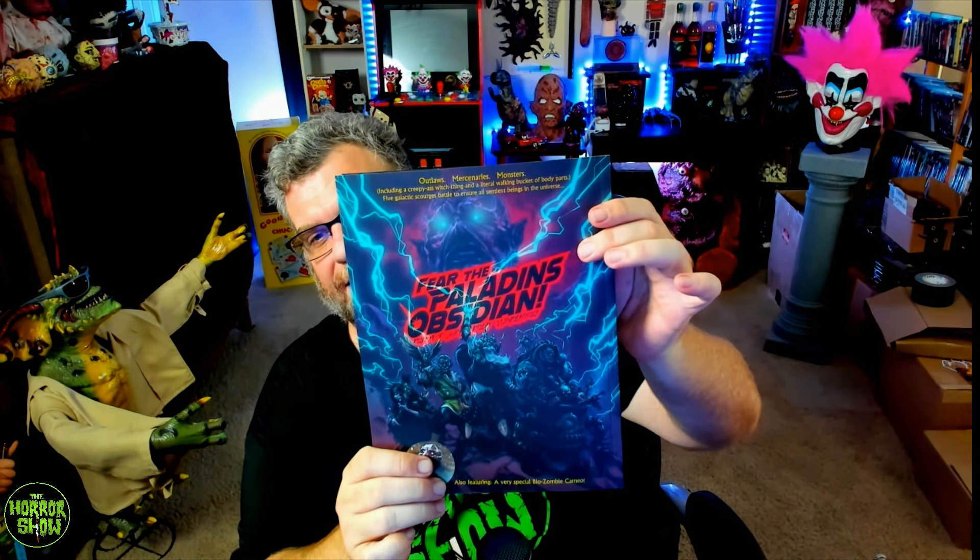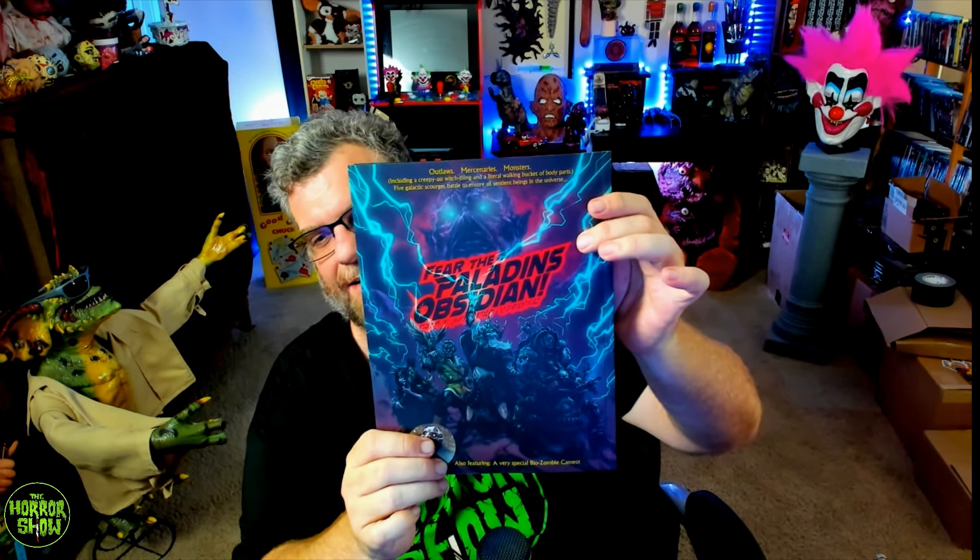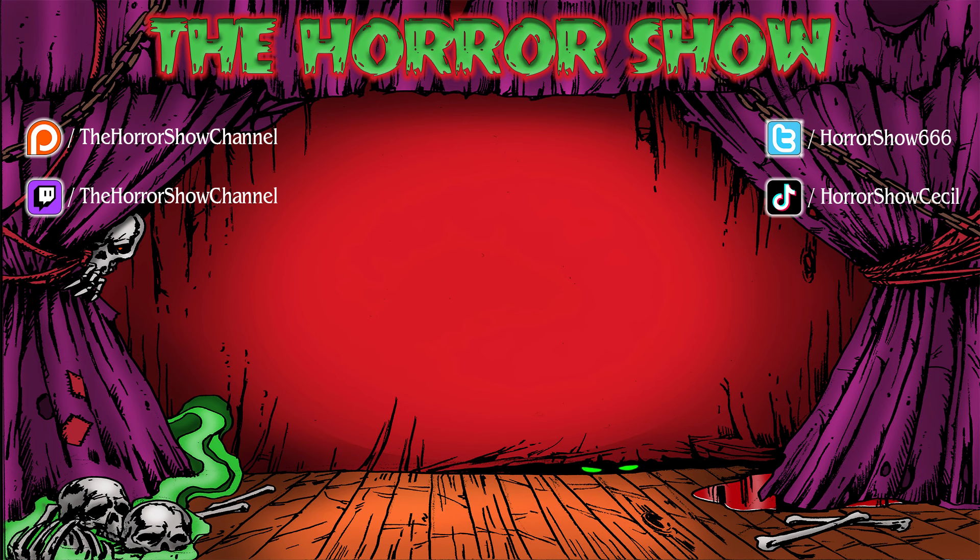Fear the Paladins Obsidian is on the back. I'm super glad I backed this project. I love Psycho Goreman, and as you guys know, I try to cover all the horror comics I can on the channel — and this is the only Psycho Goreman comic out there, and I've got it. I will cover it on the TikTok pretty soon, but that's going to do it. Thank you guys very much for watching. Until next time, I've been Cecil Laird — remember, stay scared. I'll see you next time.